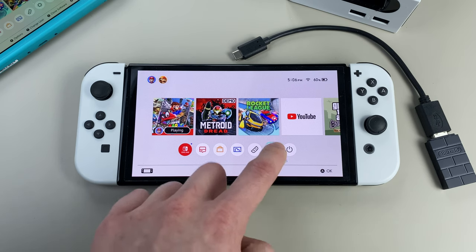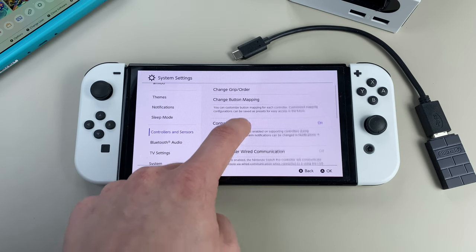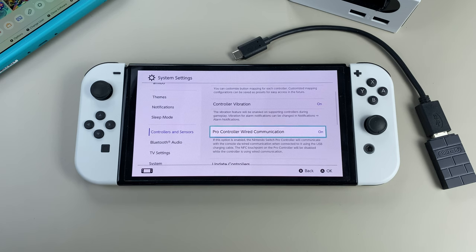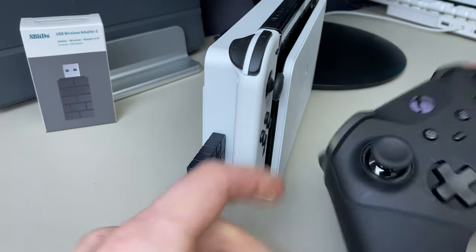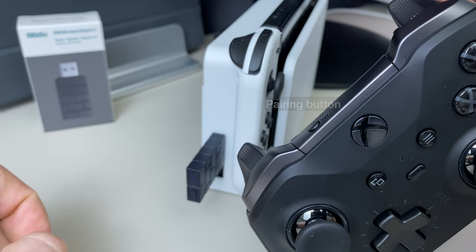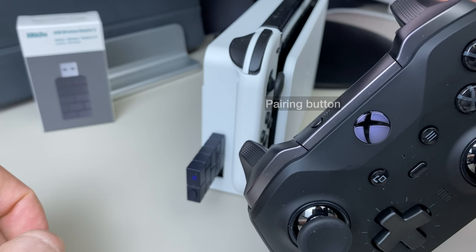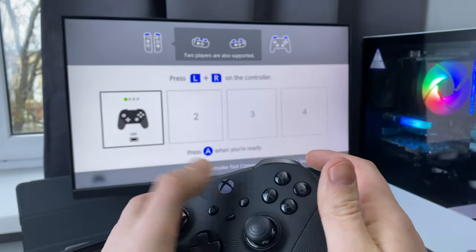So the first thing to do: go to settings on your Switch, then to the controllers and sensors tab, and make sure you have the option called Pro Controller wired communication enabled. Then plug in your adapter and tap the button on it — it should start blinking. Then on your controller, hold down the pairing button until the Xbox logo starts blinking. You will feel the vibration in your controller, and the lights on the controller and the adapter will become solid. And that's how you know it's connected.